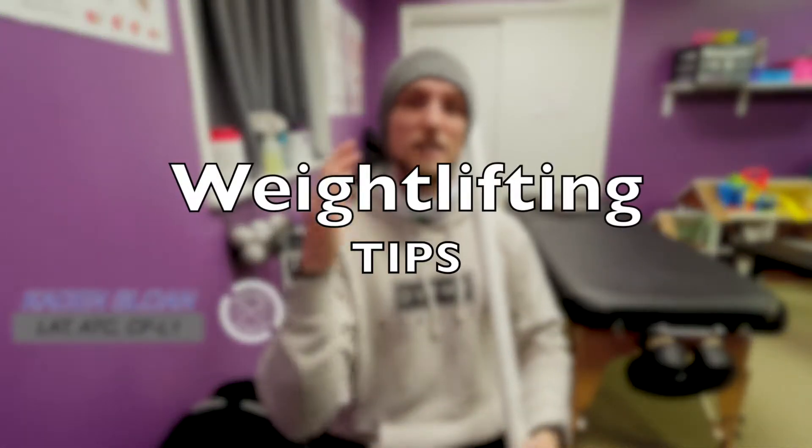What's up everybody? Caden coming at you with Excellence in Motion to talk about weightlifting tips and strategies that can help you improve your form and your skills today.